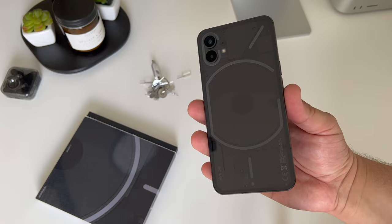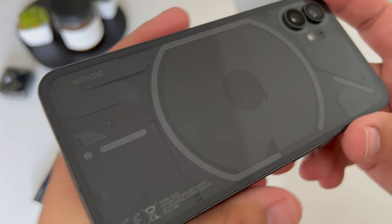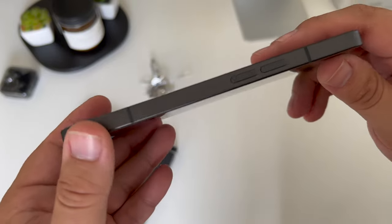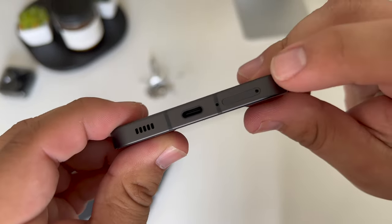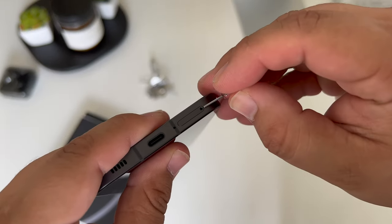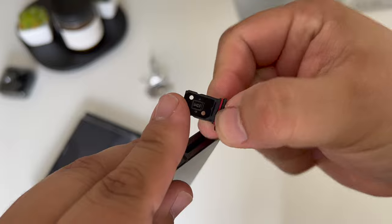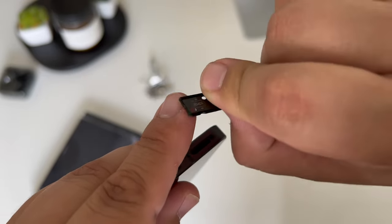Speaking of cool design, the Nothing Phone 1 looks incredible right out of the box. As many noted, it feels and looks like an iPhone, but even cooler with that Glyph interface. Another thing I really wanted to note that I didn't see on a lot of videos is that this actually has dual SIM capabilities, so you can use it with multiple SIM cards if you choose to do so.